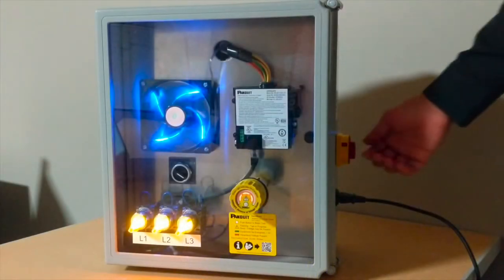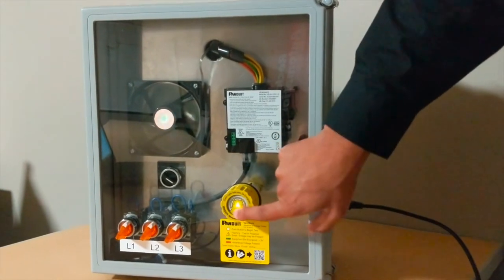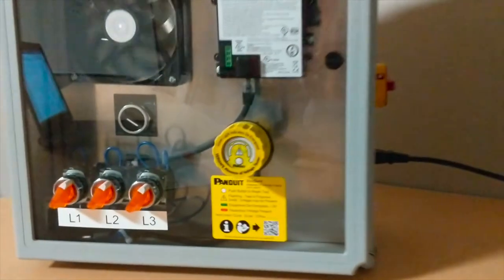Once it is wired up, simply turn the desired piece of equipment off, press the center button on the indicator, and wait for the green light to display.